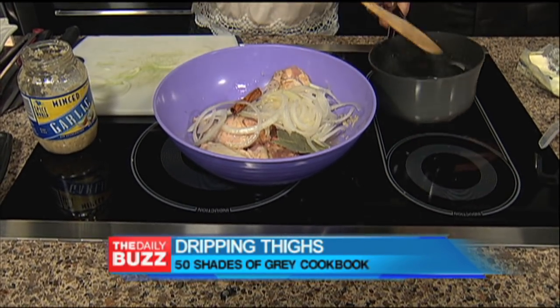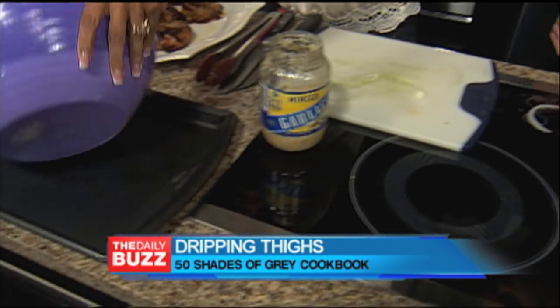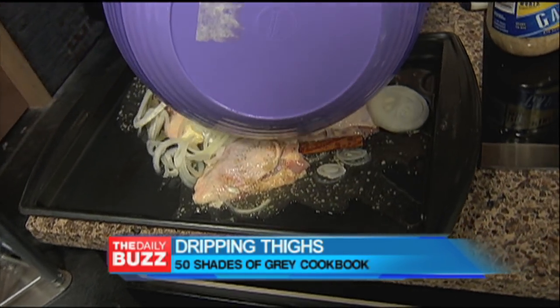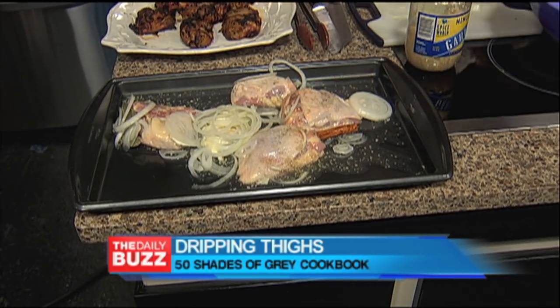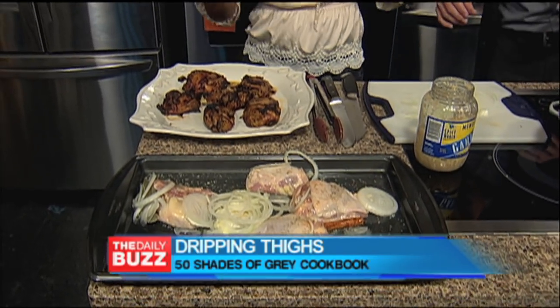Cook that and simmer it a little while so your onions are all nice and soft and yummy. Then you dump it all onto a baking tray and roast it at 450 degrees for about 35 minutes — in a naughty manner. You get it all hot and sticky.